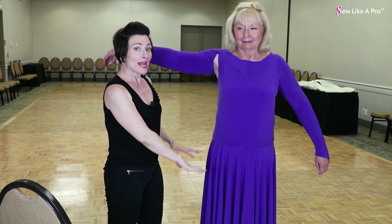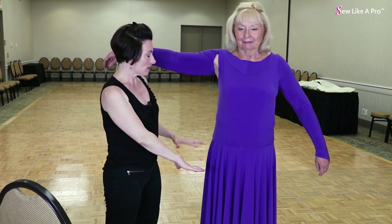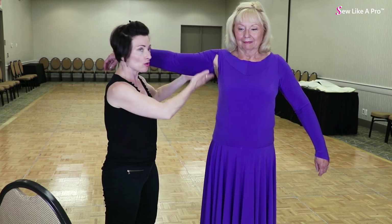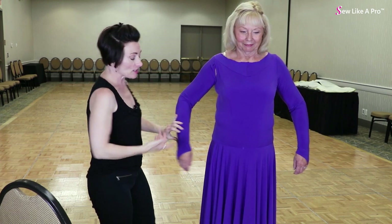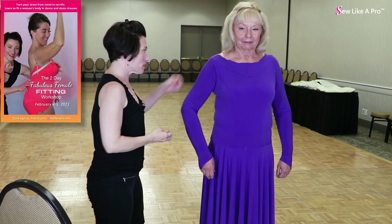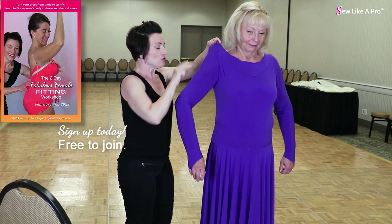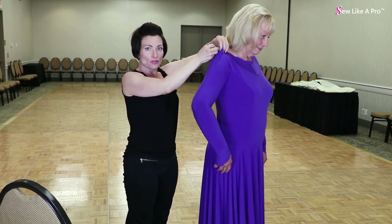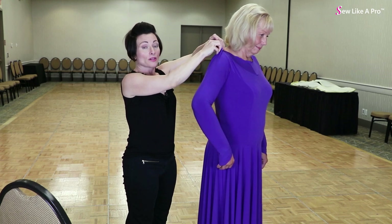So if I pull down to tighten this leotard, it's going to be too low here. So I'm actually going to pull up, and that's where I'll start. As you are fitting these dresses on yourself or on a client, you would not do your first fitting with a sleeve in it. But that's how you determine — are you going north or are you going south?